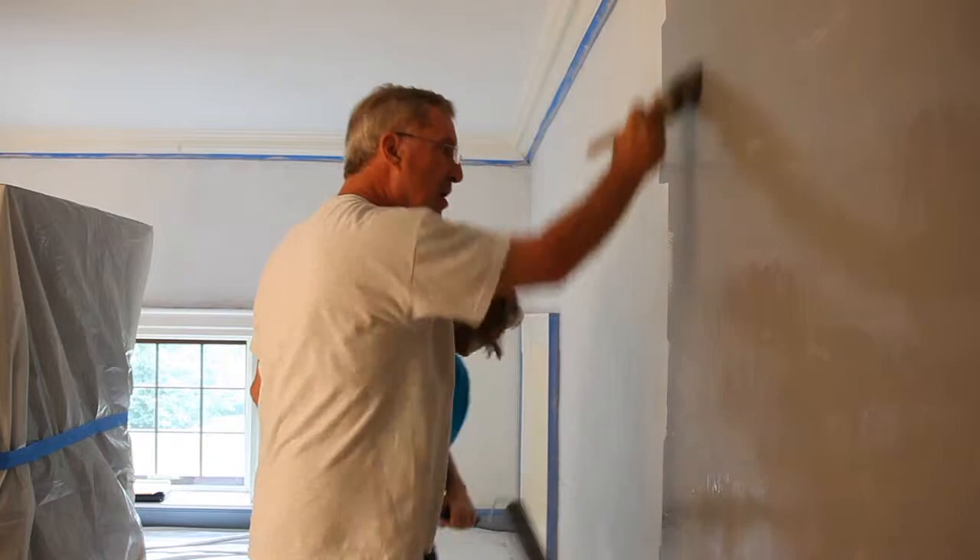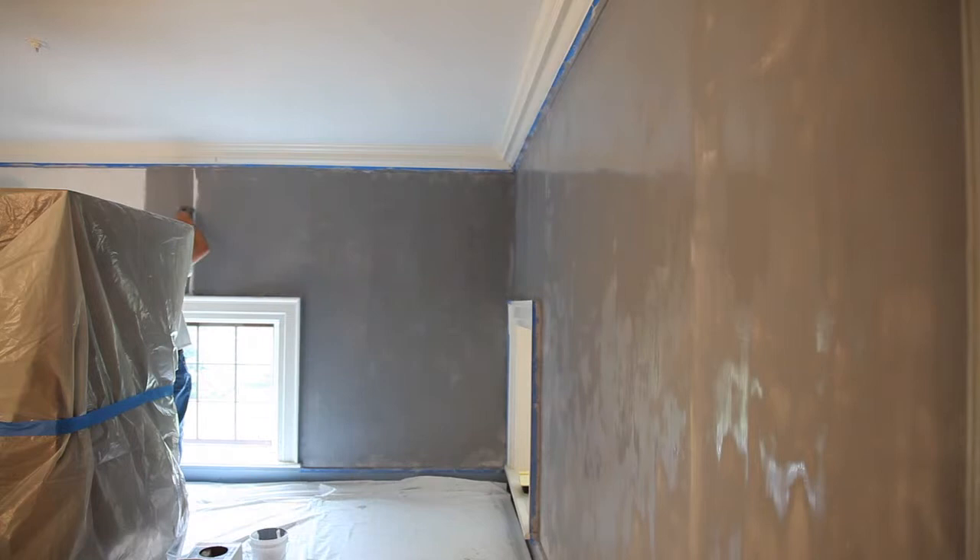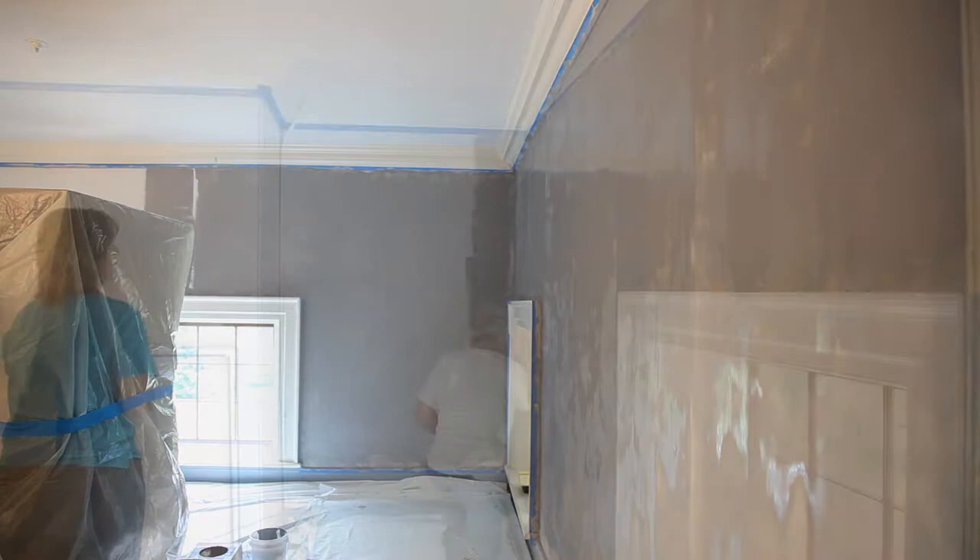We are using liquid hide glue rather than hot hide glue, and it's a little bit more forgiving. Hot hide glue you've got to keep up to about 140 degrees or it will gel on you. So we're using a very pure form of liquid hide glue, and we've had good results with it so far.